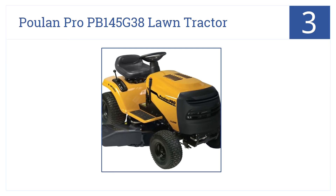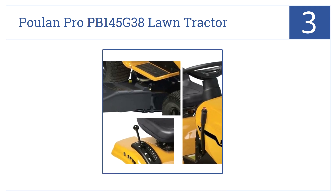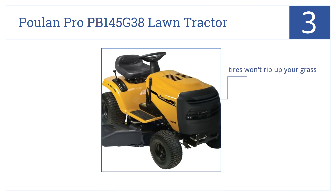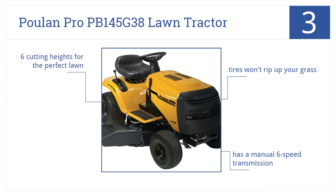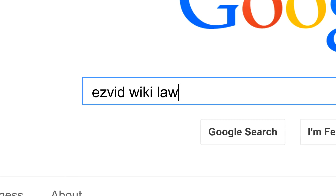Near the top of our list at number three, enjoy a refreshing lemonade as you lounge in the comfy chair of the Poulan Pro PB145G38 lawn tractor while trimming your grass. Its tires won't rip up your lawn, it has a manual six-speed transmission, and six cutting heights for the perfect lawn.